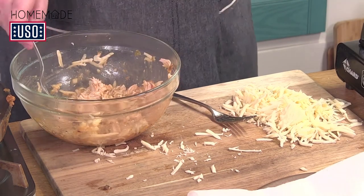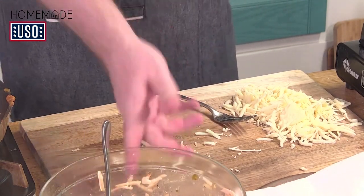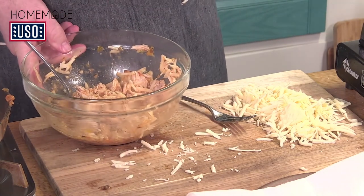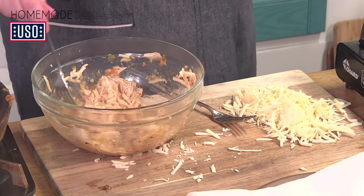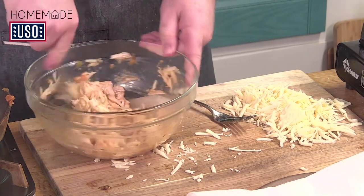This looks really good. This is also the part where if your kids or family want certain vegetables in here, mix them in — peas, cauliflower, sweet potato. Whatever you have in the fridge, this is where you mix it in. So we've got this nice mixture of cheese and chicken with a little bit of sauce.